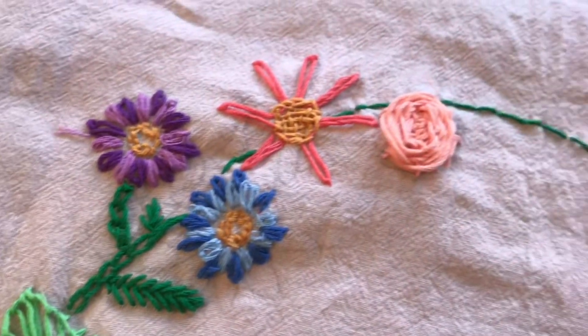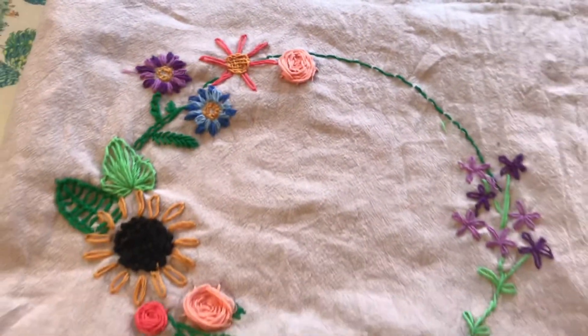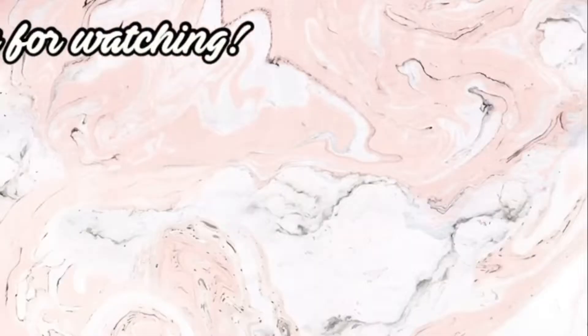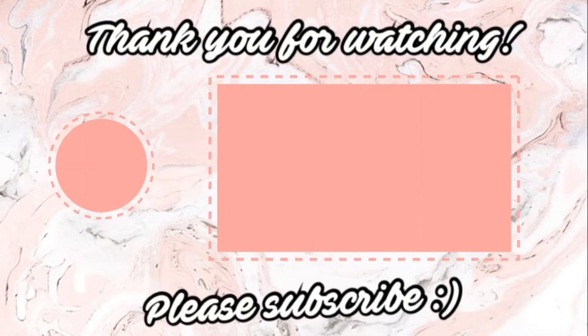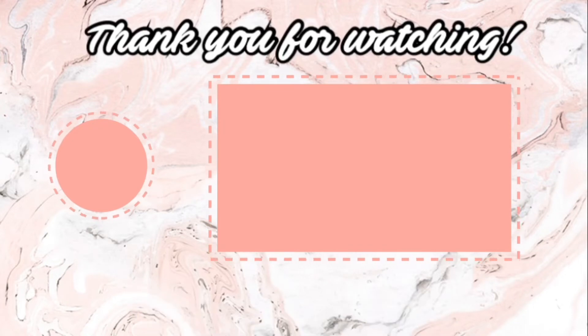Thank you so much for watching! I hope you enjoyed. I'll link the second part up above so you can watch that too, and please consider subscribing. Bye!